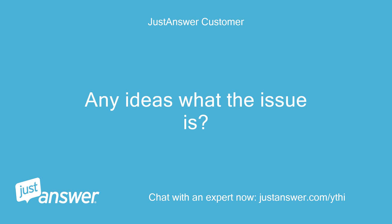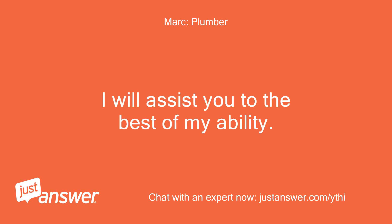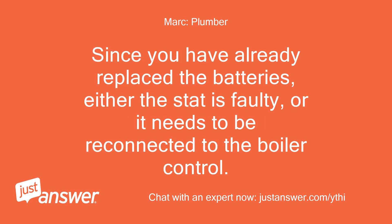Any ideas what the issue is? Hello and thank you for your question. The S30 error code is a no call for heat error, meaning that the thermostat is not sending a signal to the boiler control. Since you have already replaced the batteries, either the stat is faulty or it needs to be reconnected to the boiler control.